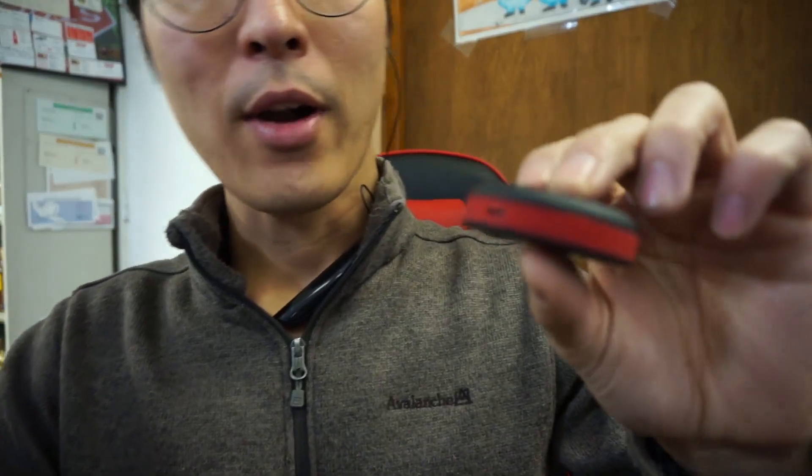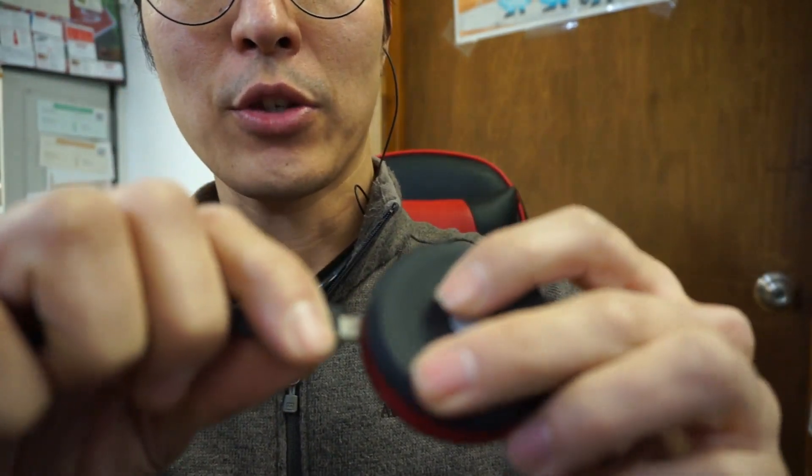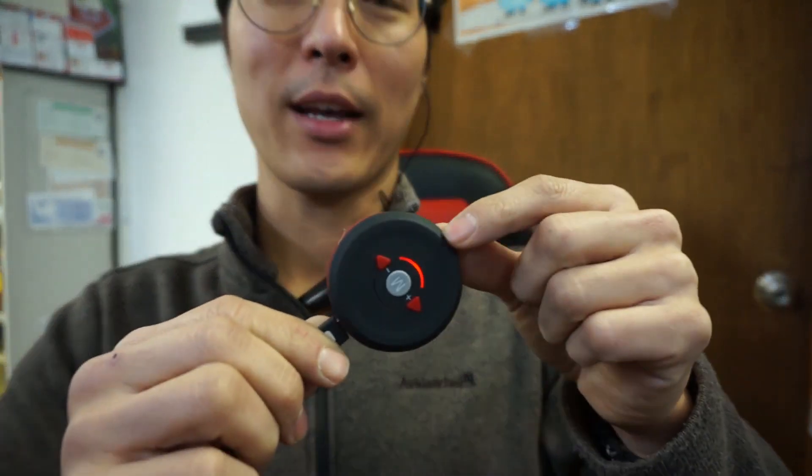Now, as far as the charging goes, it's just a micro USB section here, and you could charge it using any old micro USB. See how that red light came on when I plugged that cord in? It's charging right now.